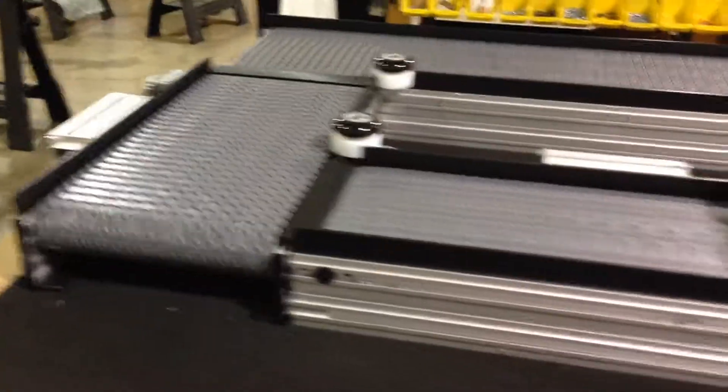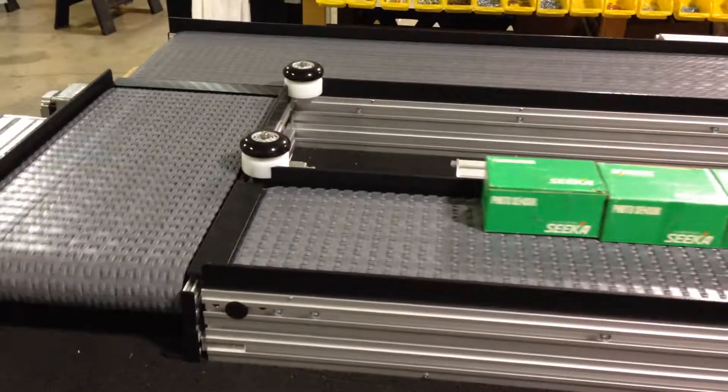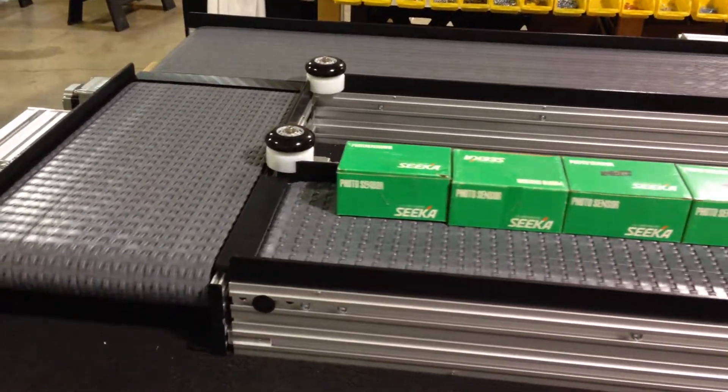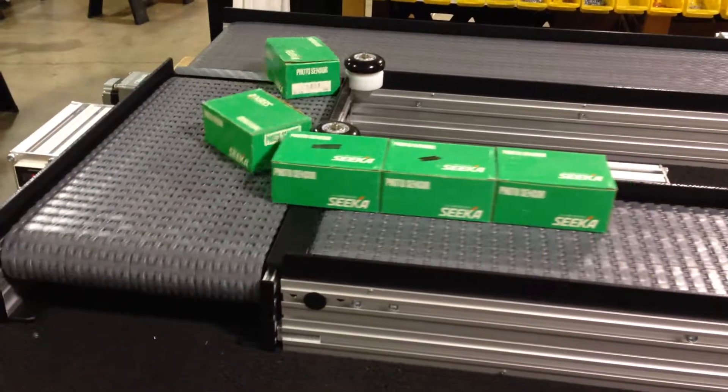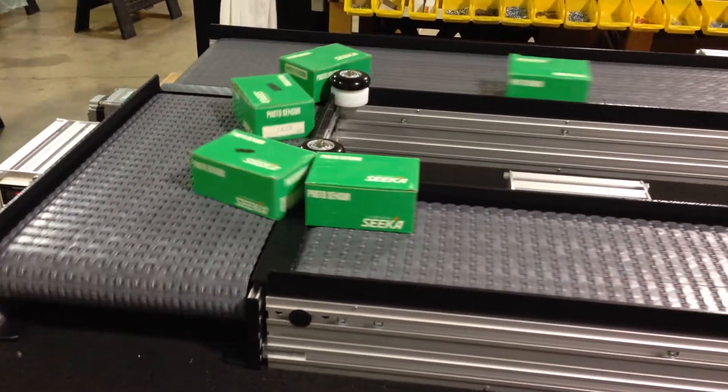Okay, we're going to turn — check it out over here. It's going to slide as it turns, getting to the next one and then the next one.